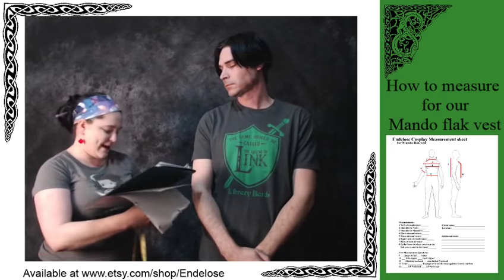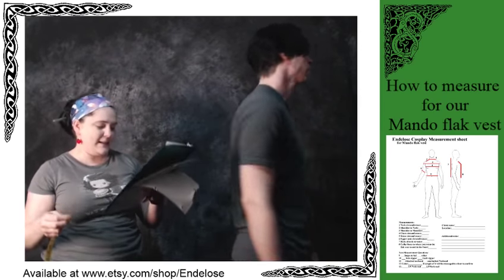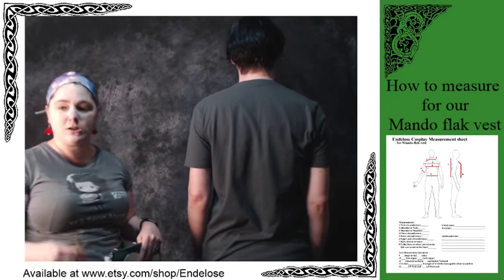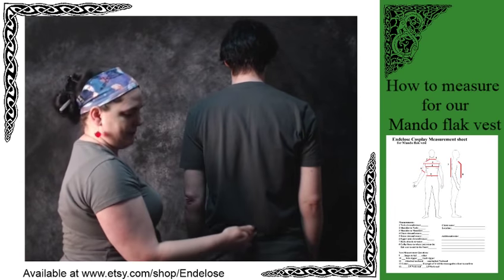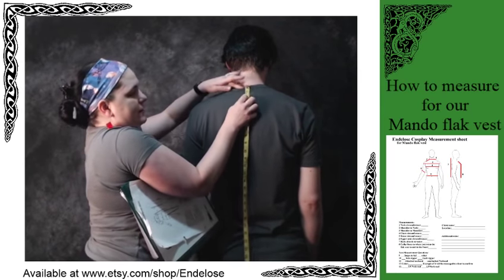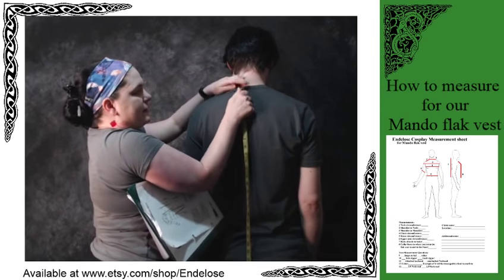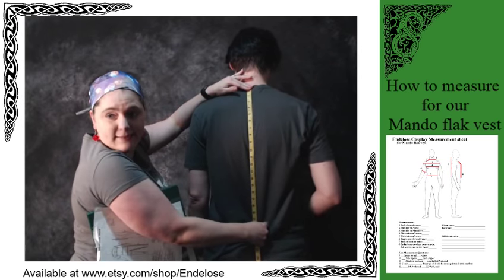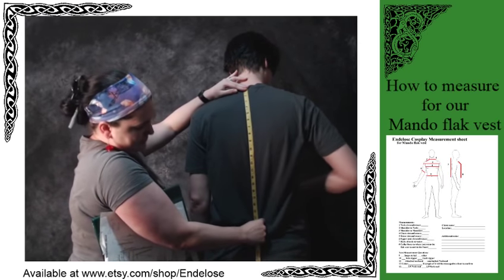Turn around — this is the last back measurement: back of the neck to the waist. This allows me to make sure the back area is the right length. You put the tape at the base of the back of the neck and measure down to the waist — in this case, 21.